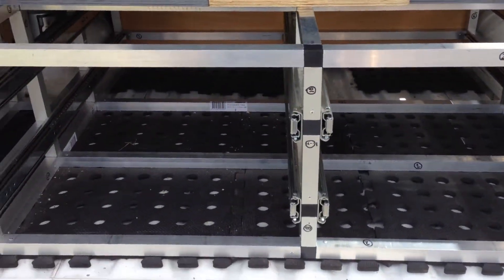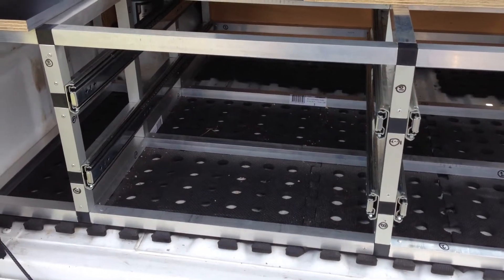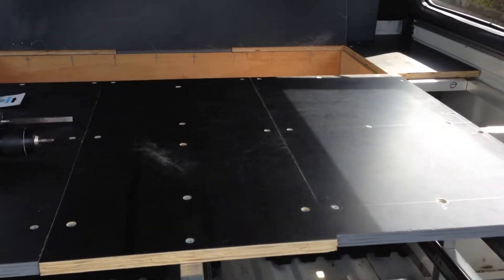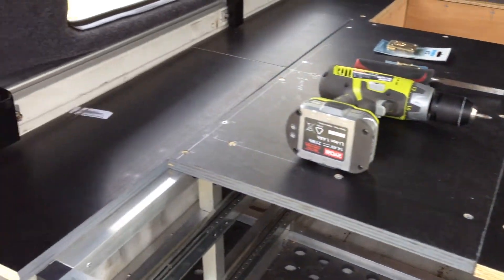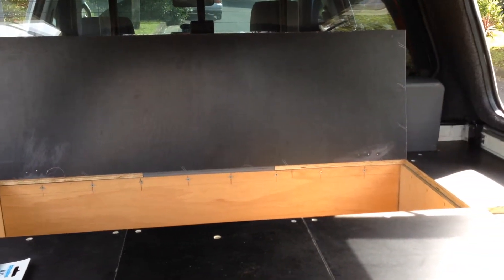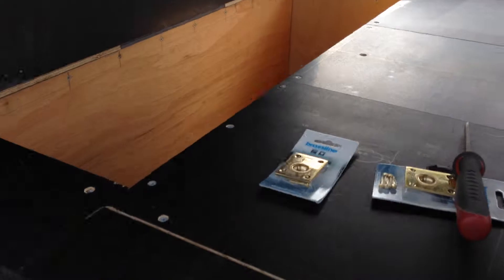I'm picking up the draw frames on Monday to start fitting those out. I've pretty much finished most of the deck, and I've just finished the door at the back there.